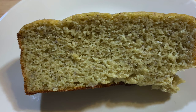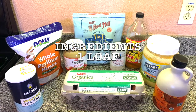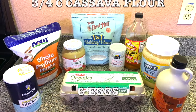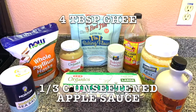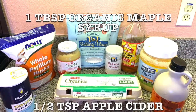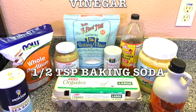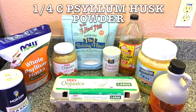So this is the list of ingredients. This is for one loaf and you're gonna need three quarters of a cup of cassava flour, six eggs — they can be organic pasture raised — four tablespoons ghee or maybe coconut oil, one-third of a cup of unsweetened applesauce, one tablespoon organic maple syrup, half teaspoon apple cider vinegar or white vinegar, half teaspoon baking soda, and one quarter of a cup of psyllium husk powder.